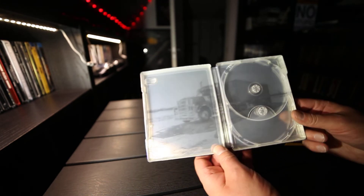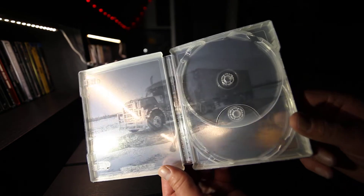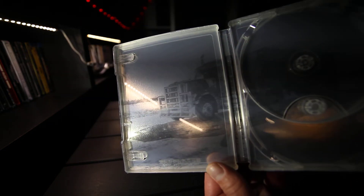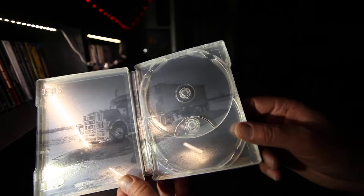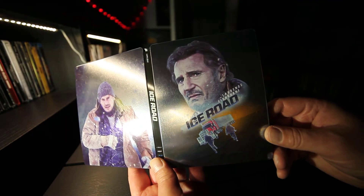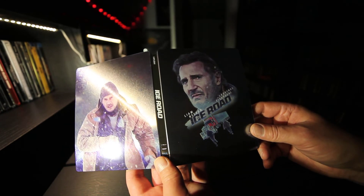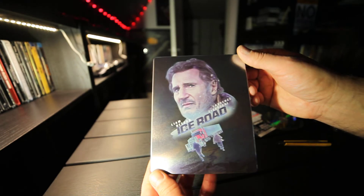Inside the art there is the truck. iZeroad with Liam Neeson and Laurence Fishburne on 4K Steelbook.